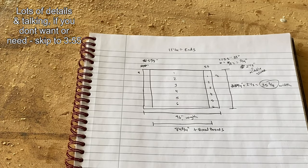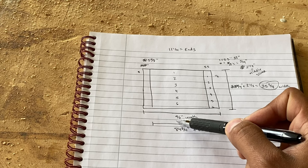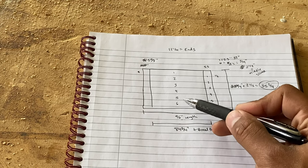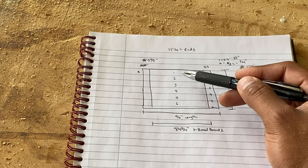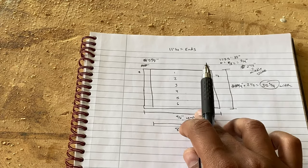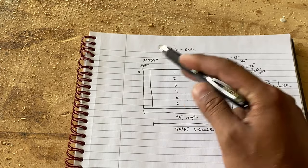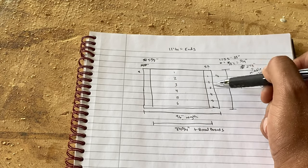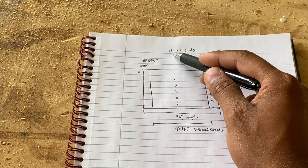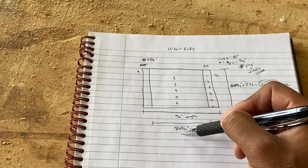We're using Trex boards which are five and a half inches wide. We want our total length to be 96 inches — eight feet — and our total width to be 35 and three quarters, just shy of three feet. We need to account for the eighth-inch gaps between each board to let water drain through. We take the breadboard ends at five and a half, add the eighth inch, giving us five and five eighths for each end. Bringing both ends together gives us 11 and a quarter. Subtracting that from 96 inches leaves us with 84 and three quarters for our middle board length.